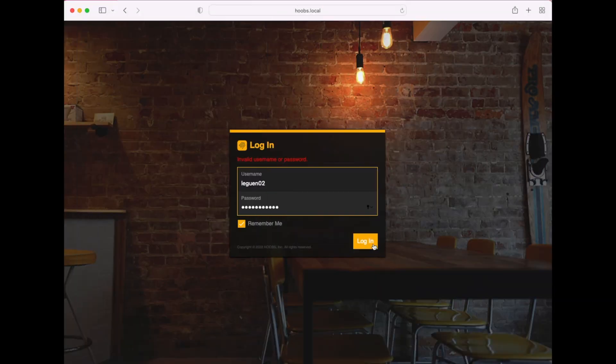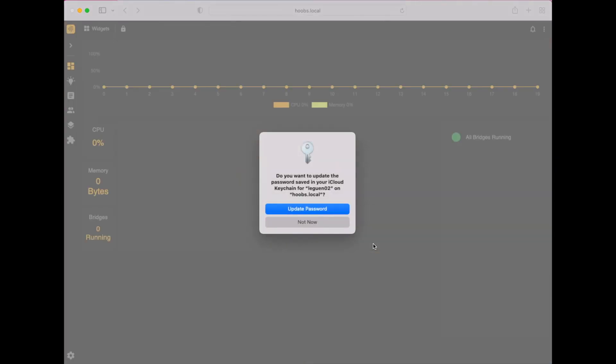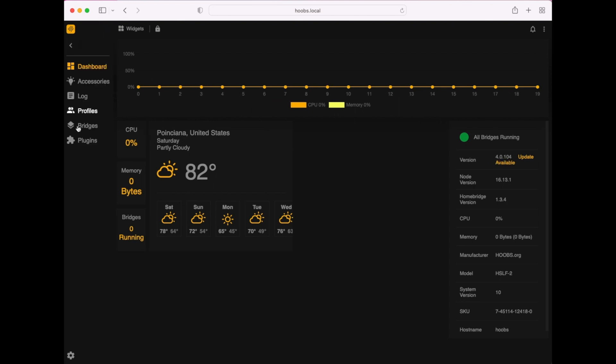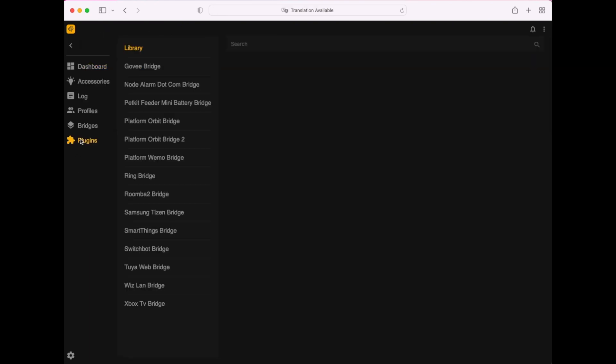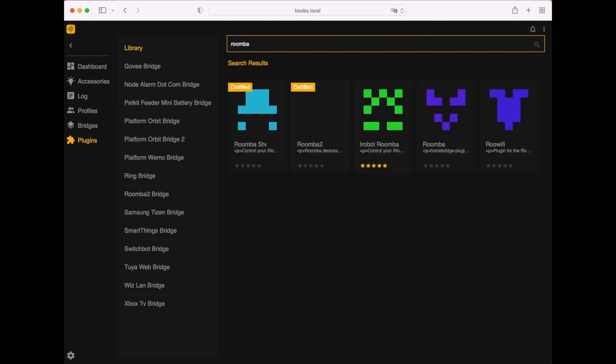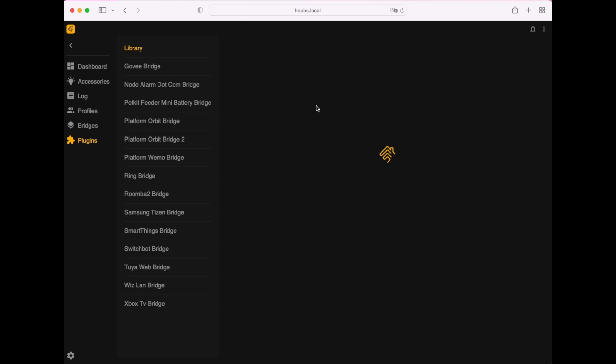First, log in by going to hoobs.local, put in your username and password, and head over to Plugins. Here we're going to search for Roomba, and once we get the plugin results, look for the certified Roomba plugin from iRobot and click on that.